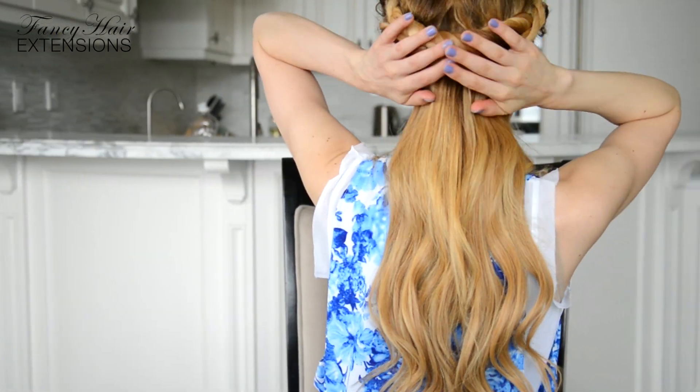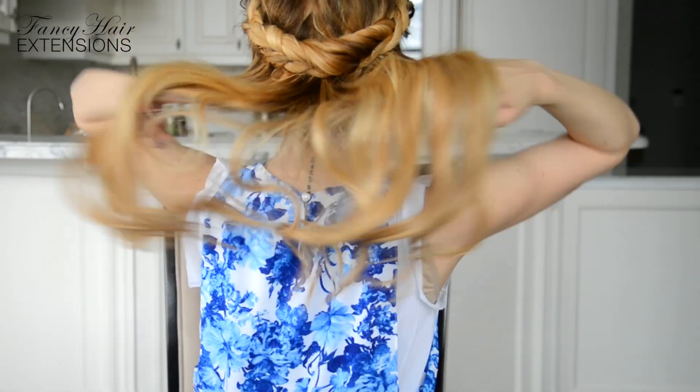Today, I'm going to show you a hairstyle that will allow you to try this trend without looking over the top. A regal, totally wearable look that's appropriate for any occasion? I'm in!